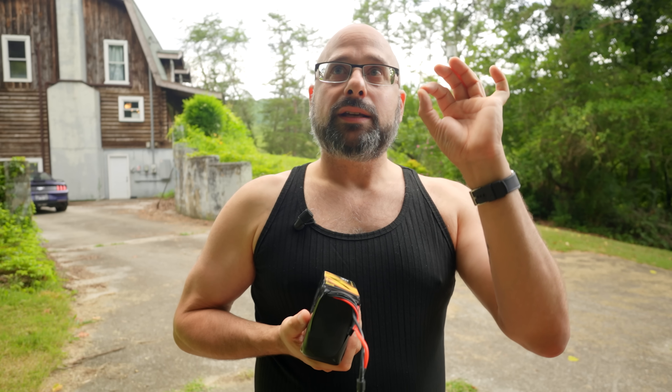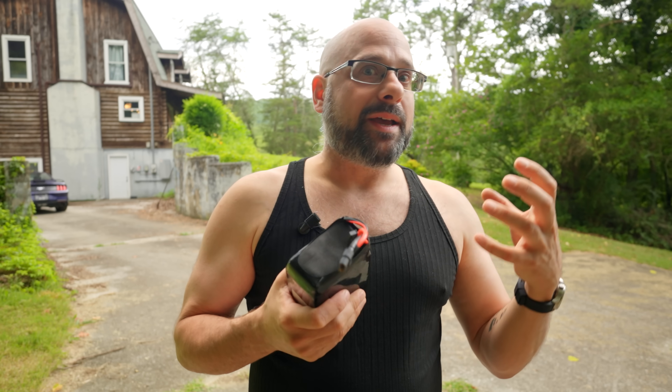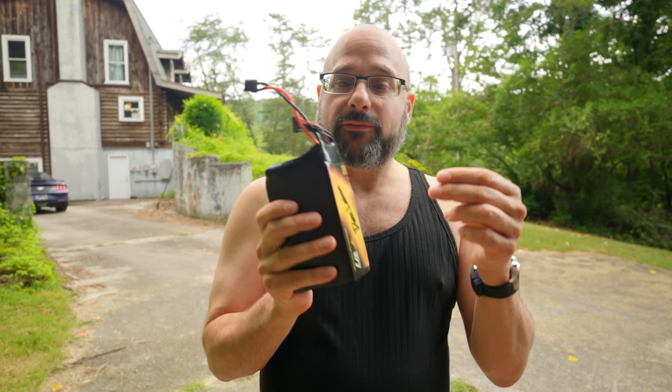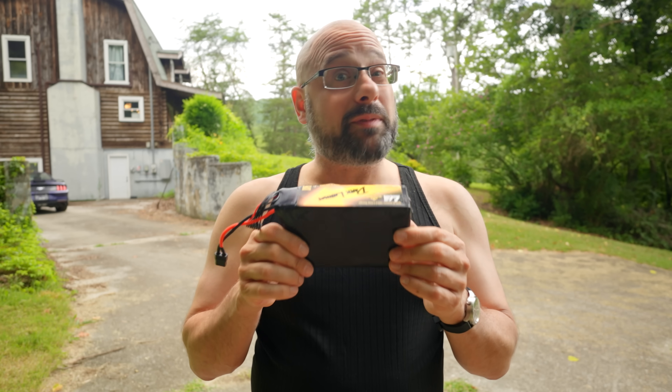With a silicon anode battery you can get one silicon molecule for every four lithium ions. You can get a lot more lithium into a silicon anode battery than you can into a carbon anode battery — a lot more. And that means that for a given size and weight of battery you get a ton more milliamp hours.